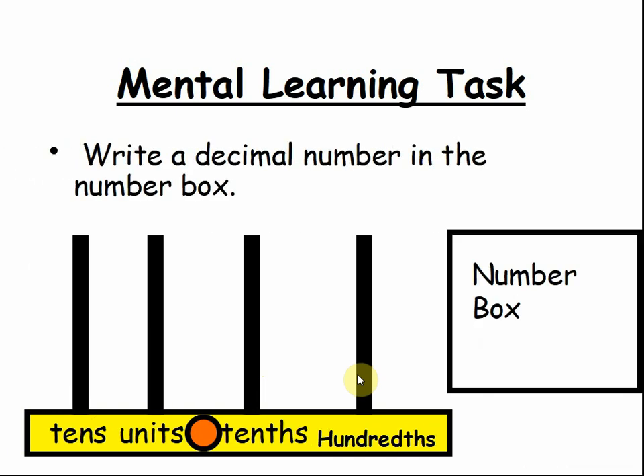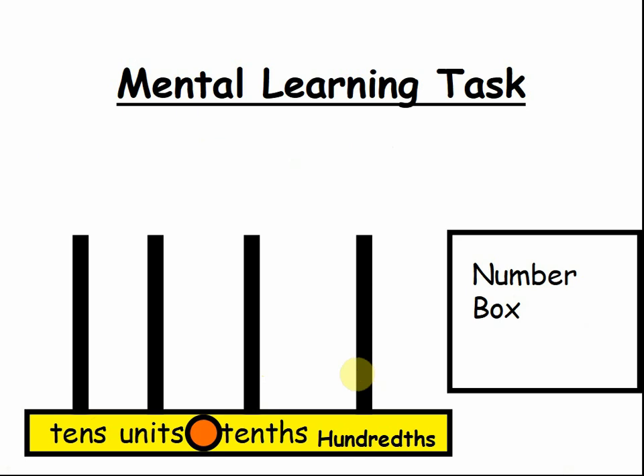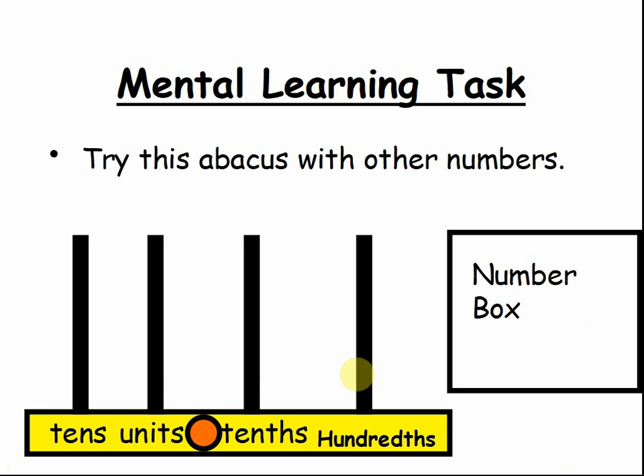Write a decimal number in the number box. Pause the video and write your number. Try this abacus with other numbers. Pause the video and see what other numbers you can make with this abacus.